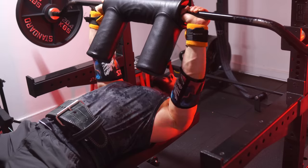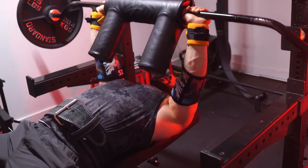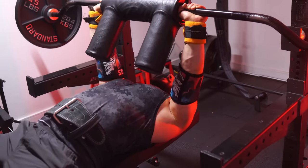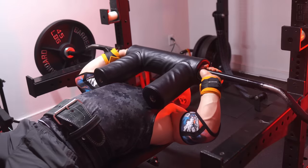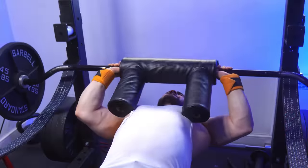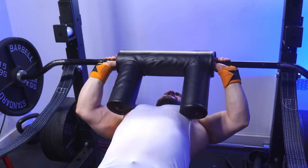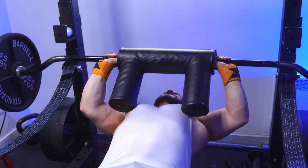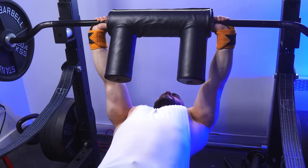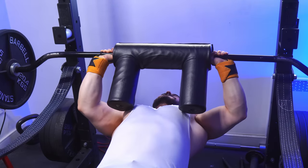That said, I do recommend wearing elbow sleeves for added support and comfort. But the truth is, even without them, the contractions, strength curve, and sensation in the elbows remain amazing. I know this might look weird using a bar that was designed for squats, but trust me, it's equivalent to having a dedicated JM press machine. And personally, it's the only way I'll ever be doing them with free weights.